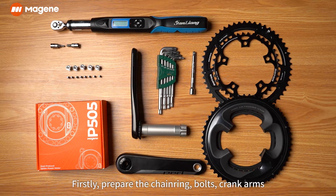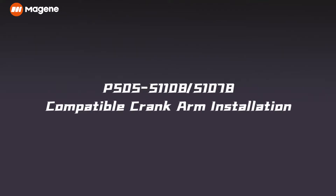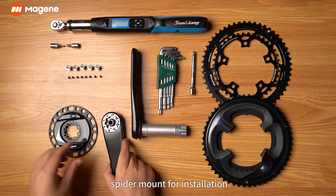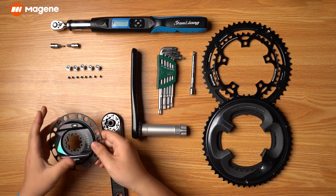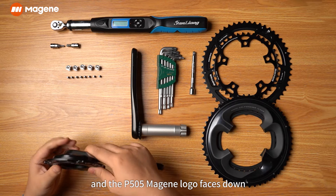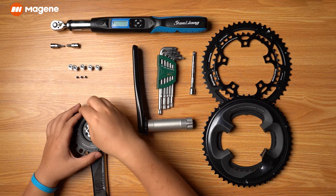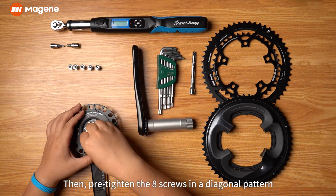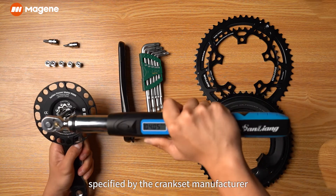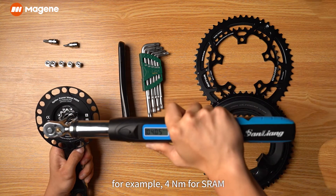Installation. First, prepare the chain ring, bolts, crank arms, screws, and installation tools. Then align the crank mount with the P505 power meter spider mount for installation. The right crank with the mount is placed horizontally on the right side and the P505 Magene logo faces down. Then pre-tighten the eight screws in a diagonal pattern. Finally, tighten the screws to the torque specified by the crank set manufacturer — for example, four newton meters for SRAM.